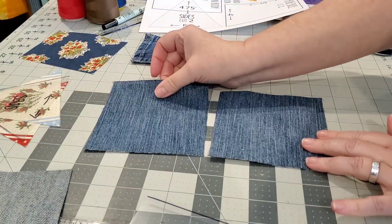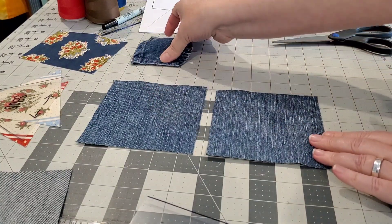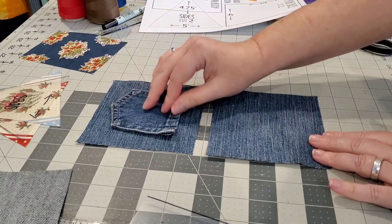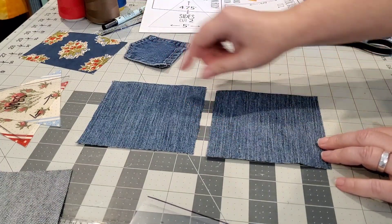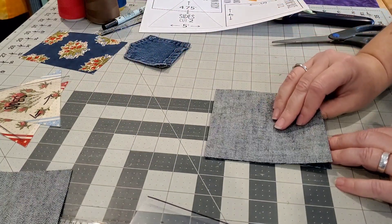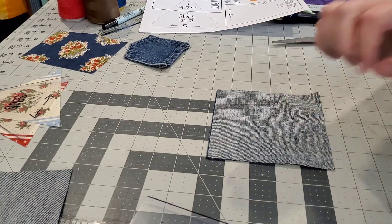Now we can start sewing together our pin cushion. I have the front and the back. We're going to join these two pieces right in this seam — flipping pretty sides together — and sew with a quarter inch seam allowance.